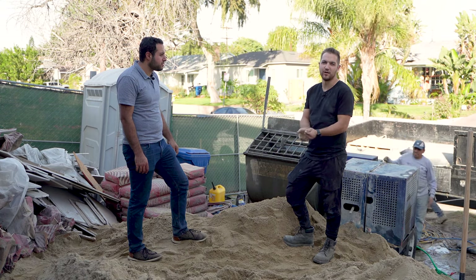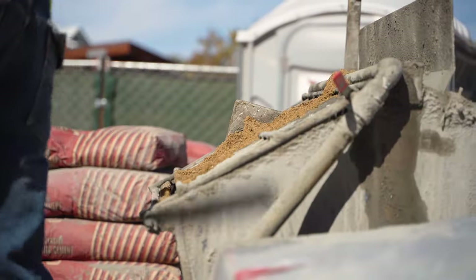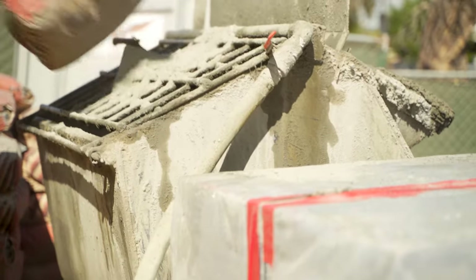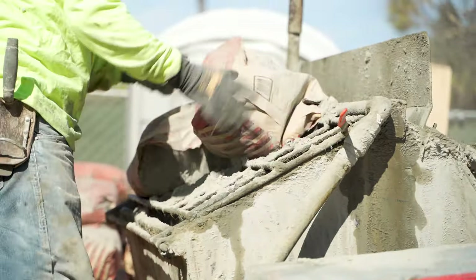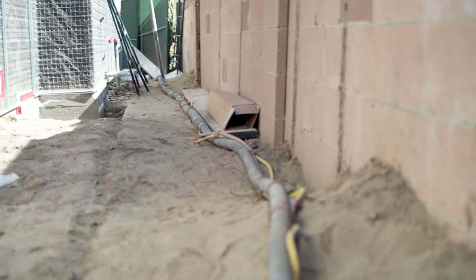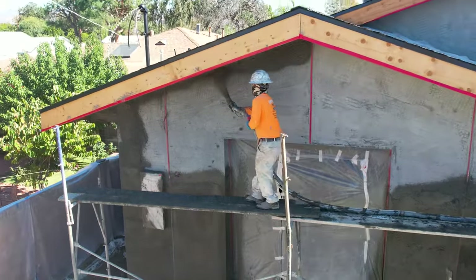Behind me is the machine they use to mix sand with plastic cement to create a scratch coat that's going on the wall right now. They shovel it in, mix it up, add some water, and it pumps through their gun. The gun has three cords: one is the mixture, one is the power, and the last one is air. As you can see, it spits out all over and makes a lot of noise.